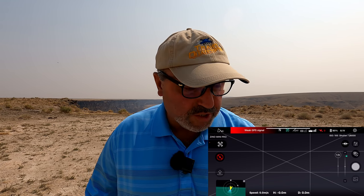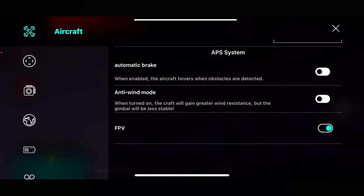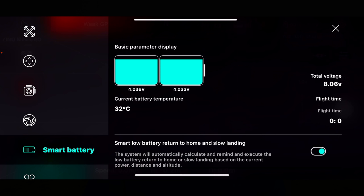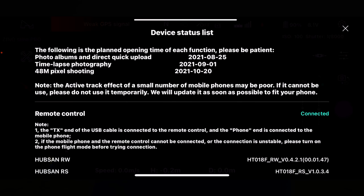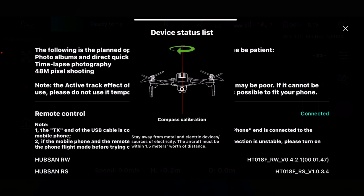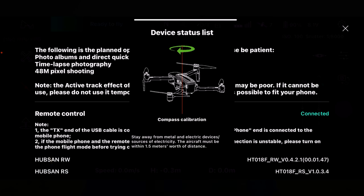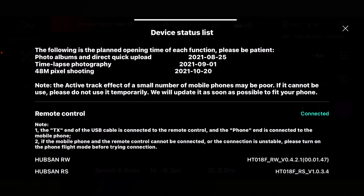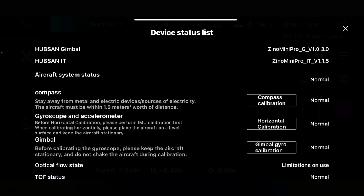I've got everything hooked up. The drone asked us for a compass calibration, so we did that. Weak GPS signal, so while it's getting some satellites, let's go into the safety menu. It's asking for another compass calibration — I just did one, but we'll do it again. We've done two successful compass calibrations, and if we look at the menu it says everything is normal, so we should be good to go.